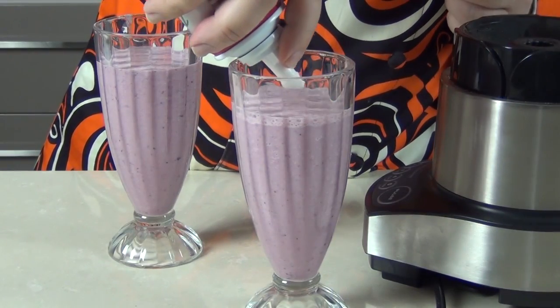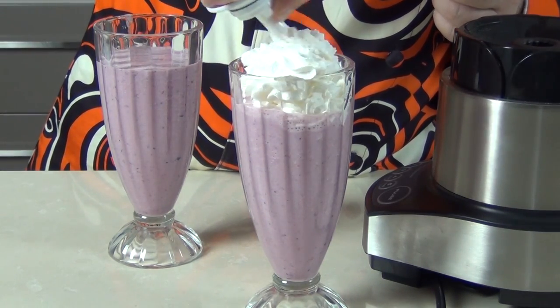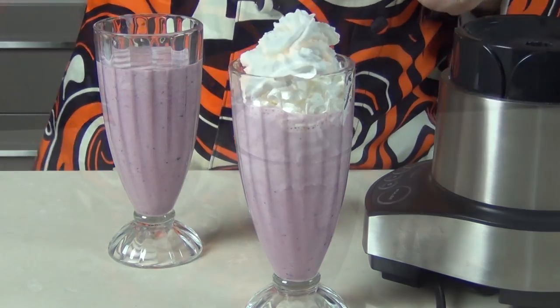I'm just adding a little cream on top of these because I can, and I want that old-fashioned milkshake look — almost like a tutti frutti ice cream.